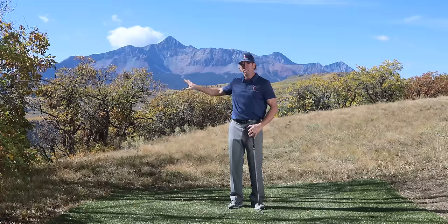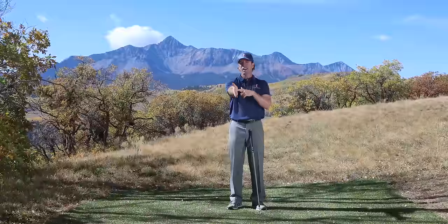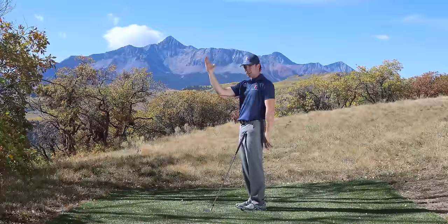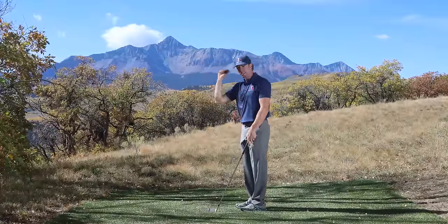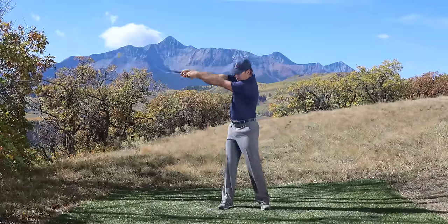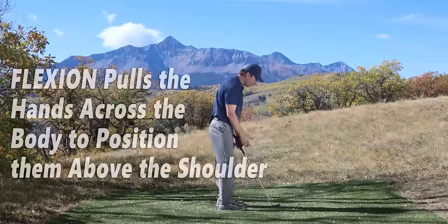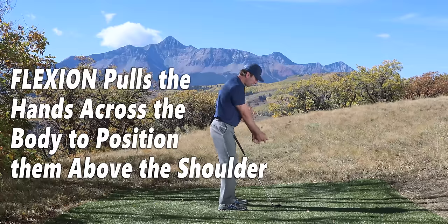Rotation, elevation, and now flexion. Flexion is simply bending my right arm at the elbow socket. At some point you need to create this lever in your swing, and that's what allows you to create some release at the bottom — some force, some thrust out of this flexion move. You can't go to the top of your swing like this; there are no levers, no power. We need this angle, and that's what allows the club to finally get set at the top.